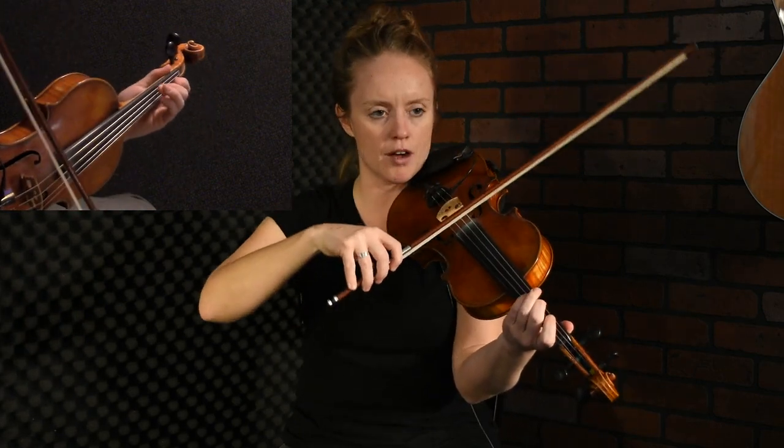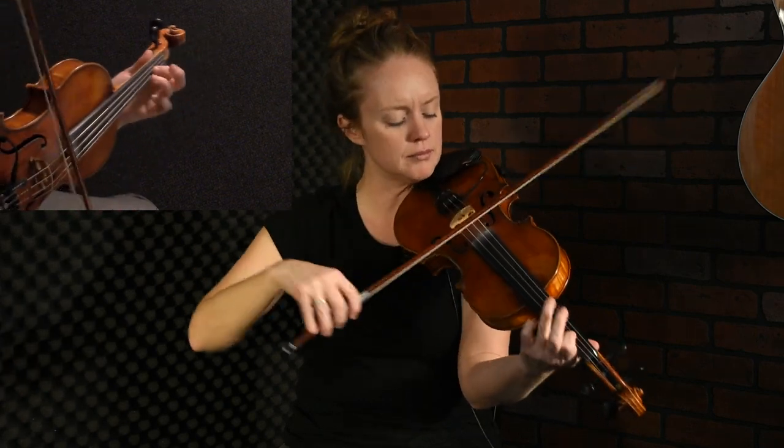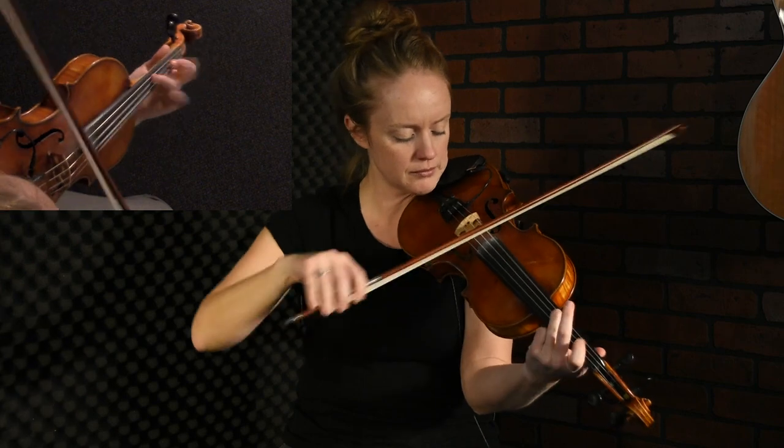I sometimes kind of pull my bow off. I also sometimes play a couple double strings, mostly just because it's easier to play in this kind of wild way and then hit the other string at the same time. There was another wiggle there.